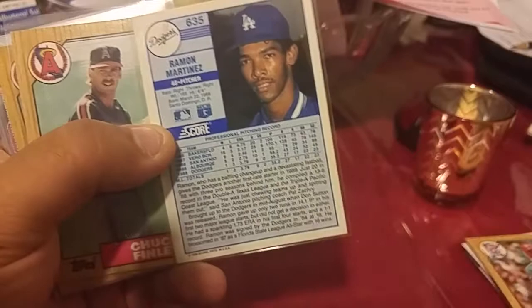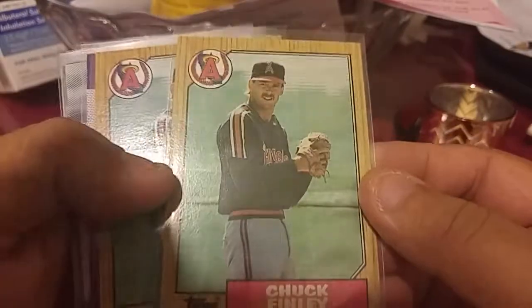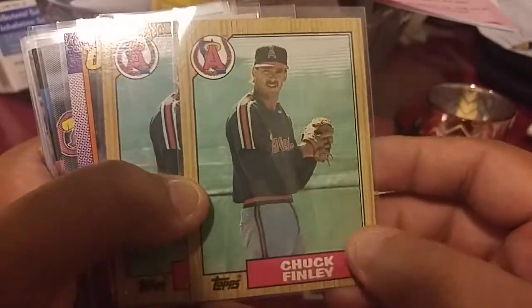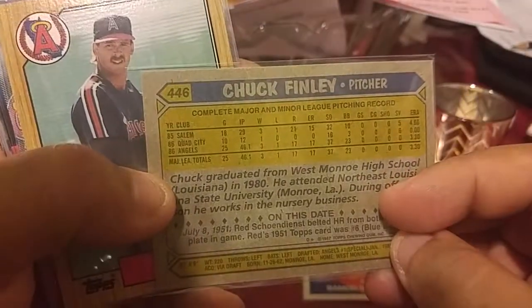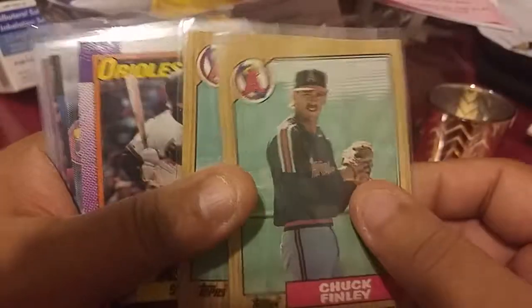The battery's about to die on me so I gotta record this quick. I think I got a rookie of Chuck Finley — he was a decent pitcher. These are two of his rookies. That's a double, but I think this is considered his rookie or very early card, so anyway.